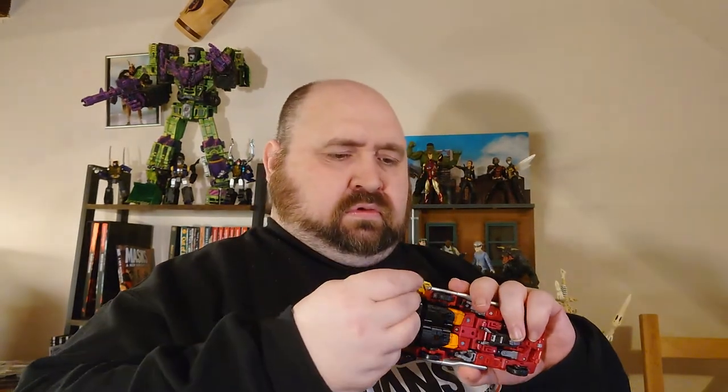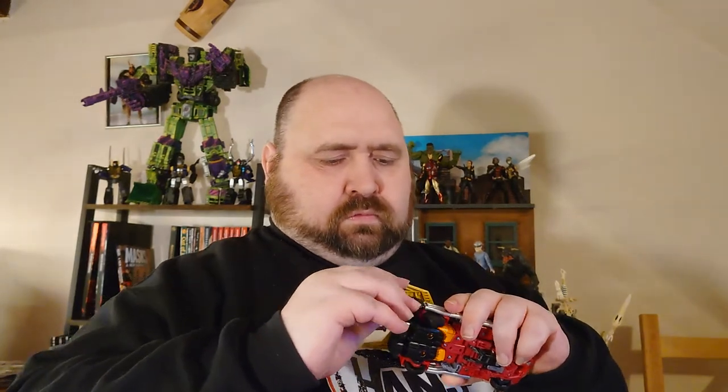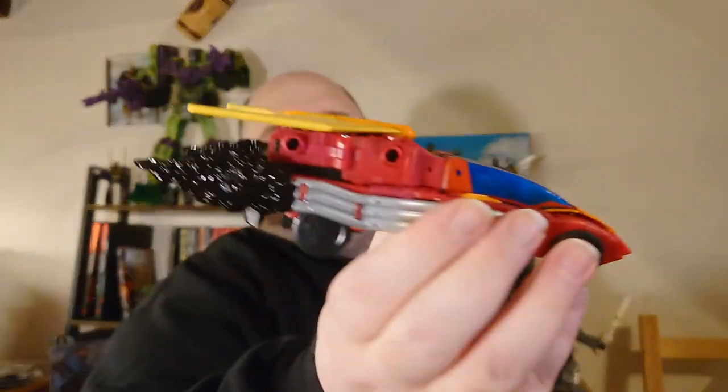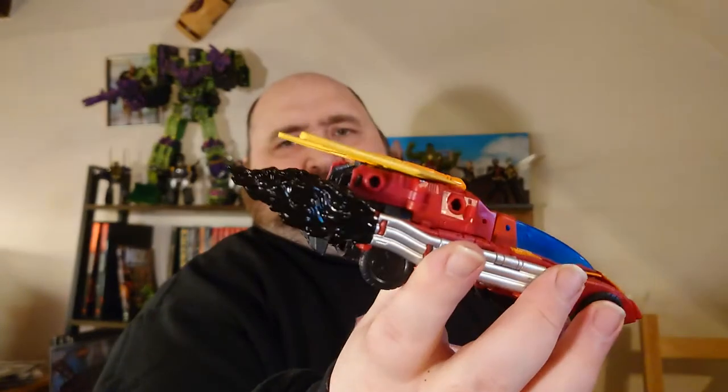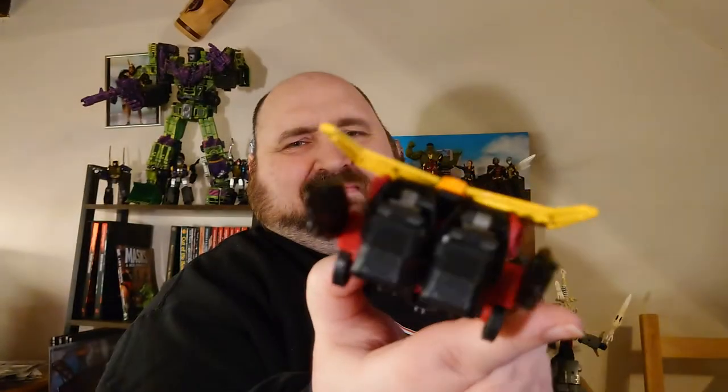He's got these things in black so you can peg them onto the vehicle mode. It kind of reminds us how bad he is for the environment — look at all that oily tar just coming off. Don't smoke, kids.